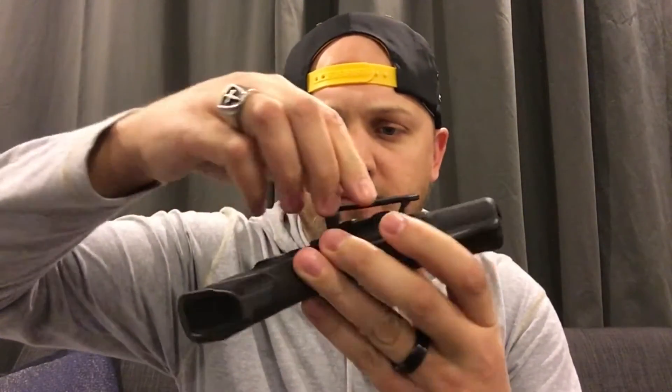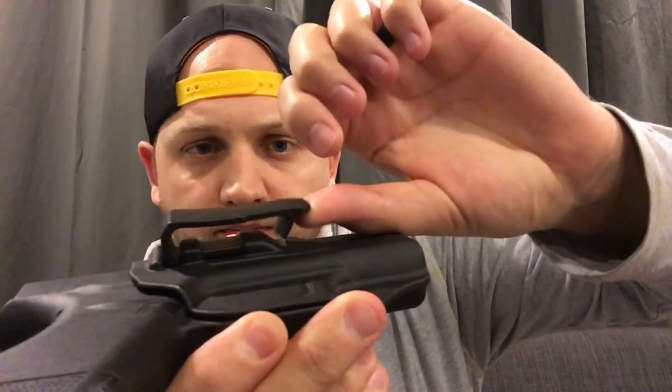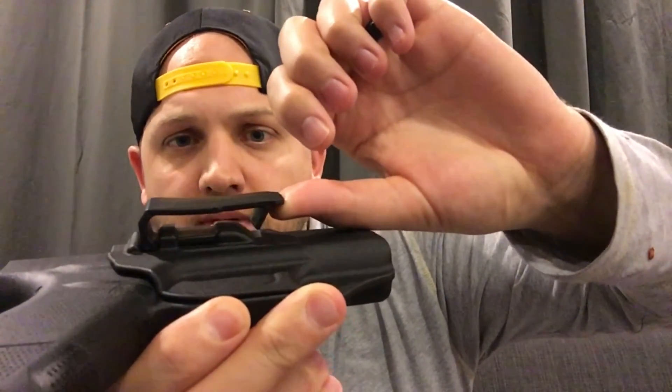Getting back to this Blade Tech holster: the clip looks like it may be replaceable, but I'm not sure. What I can say is it's got pretty solid retention — when I was carrying it, it didn't move around, shift to one side, or slant on me. It's also really lightweight.